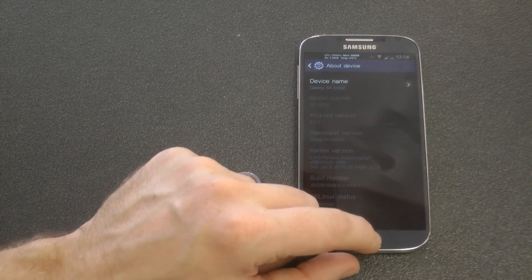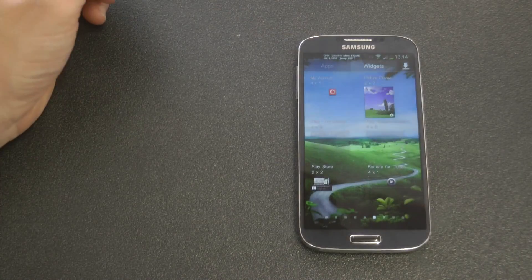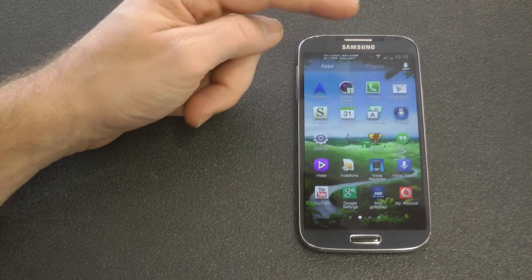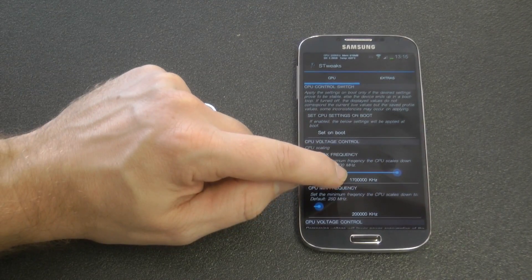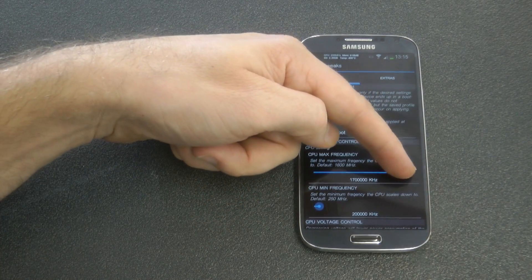He's actually spent a lot of time on this kernel and it is able to overclock, undervolt, and underclock if you want to go that far. On my custom setup I have an application called S-tweeks — you can use other applications, but this is just my preference. You can overclock it up to two gigahertz, but on my device it's not stable.